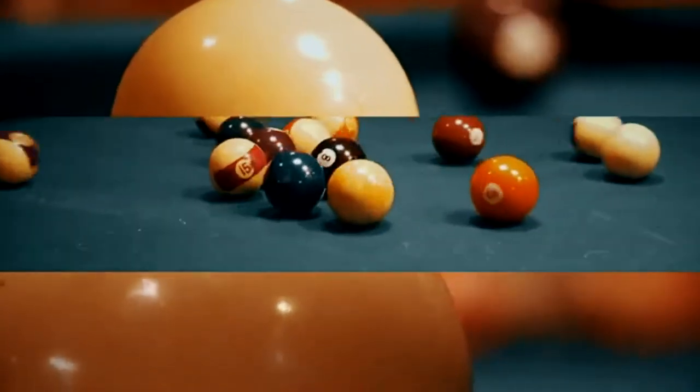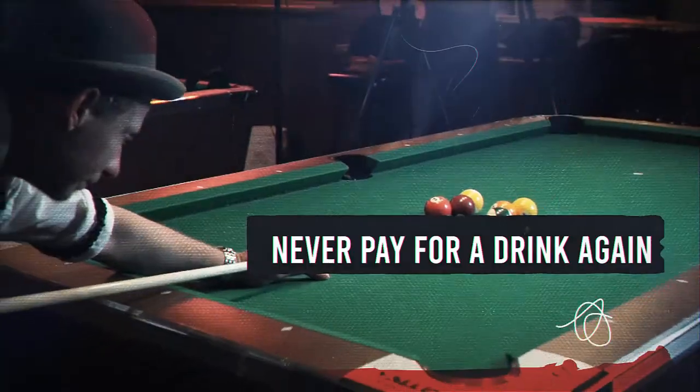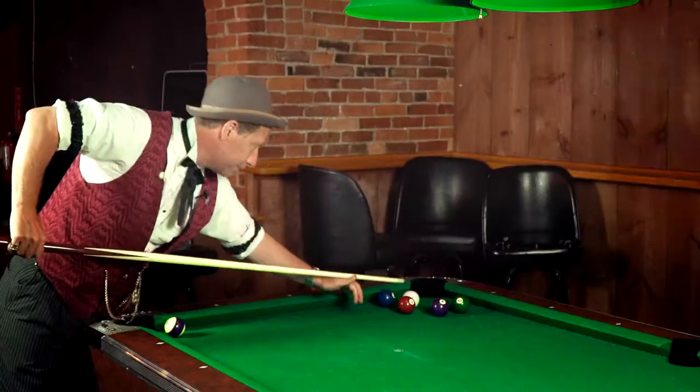I know I can make trick shots look really easy. I've been playing pool all my life, and these are about as easy as I claim them to be. I'm going to show you right now how to win three beers off of somebody. These are trick shots that are as much fun to learn as they are to perform.